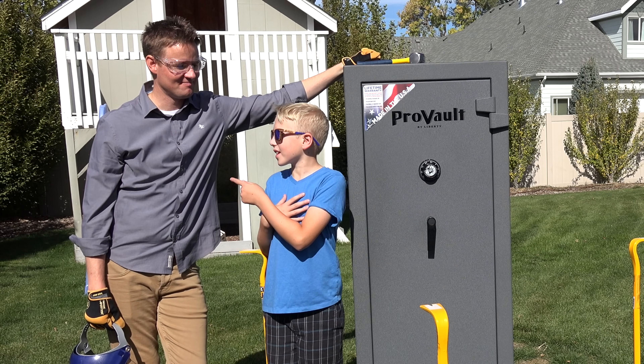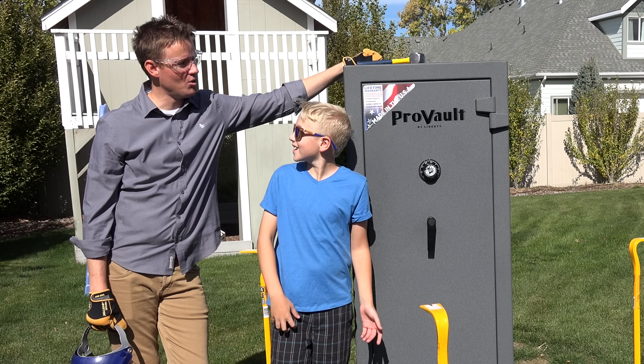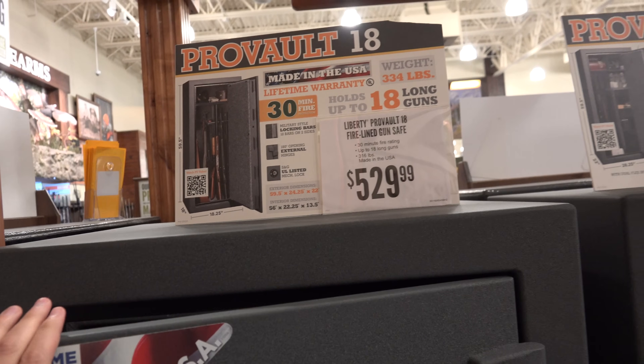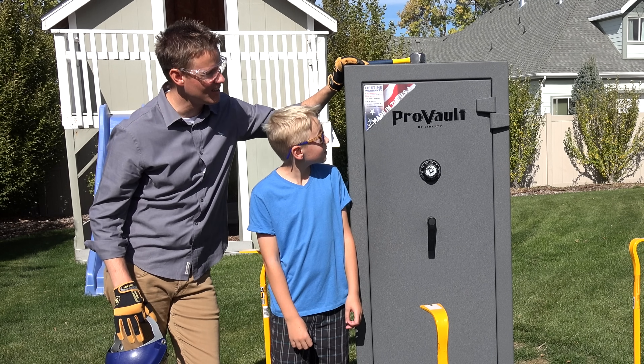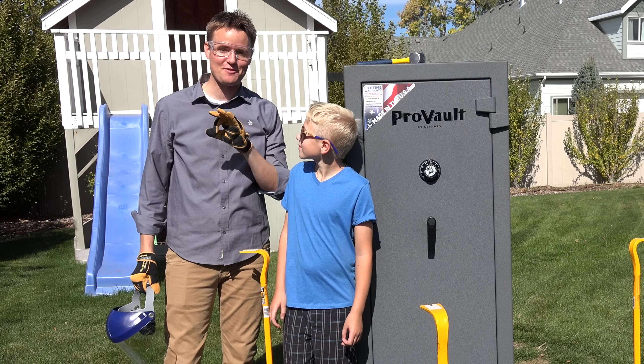Welcome back to What's Inside, I'm Lincoln and this is Dan, and today we have a safe as tall as me. This thing holds up to 18 rifles and it also keeps your valuables safe — people put things in here like their bank records and title to their cars.